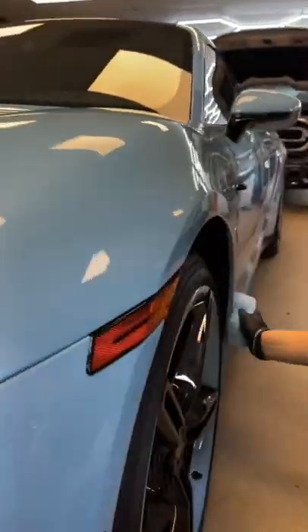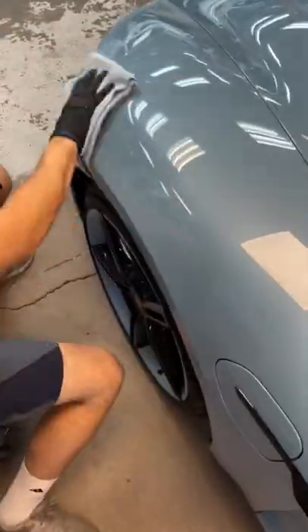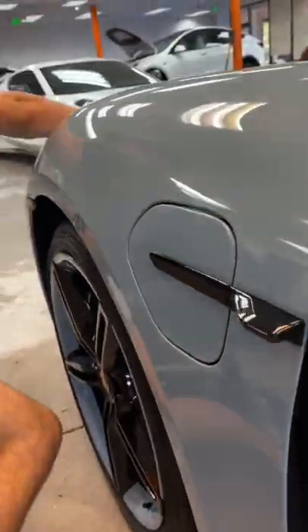After the ceramic is applied, you then want to wait about 30 seconds to a minute for the ceramic coating to flash, and then you're going to use two towels.